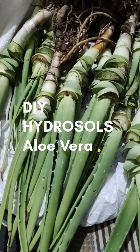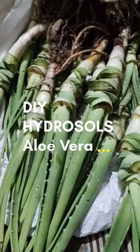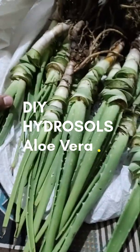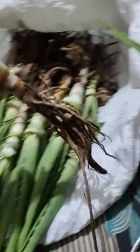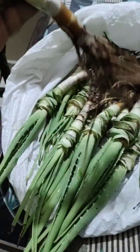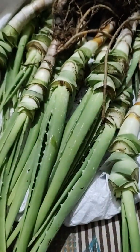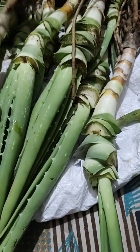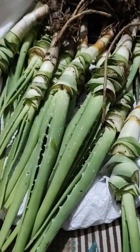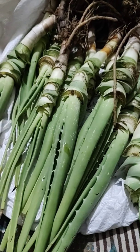Hello folks, we are back with another gardening hacks. Today I have harvested a lot of aloe veras — big giant ones with long roots. I was planning to make aloe vera gel out of it, but I've been doing that a lot and I've already stocked up too much. So let's try making something else — aloe vera water, that is the hydrosol.